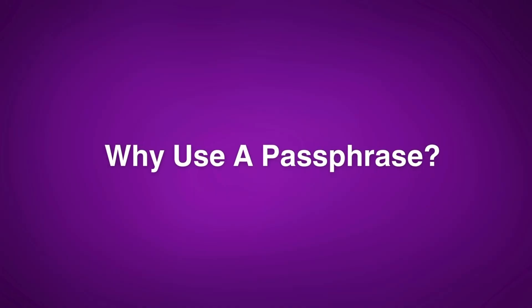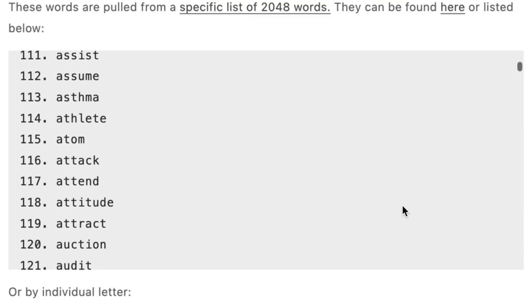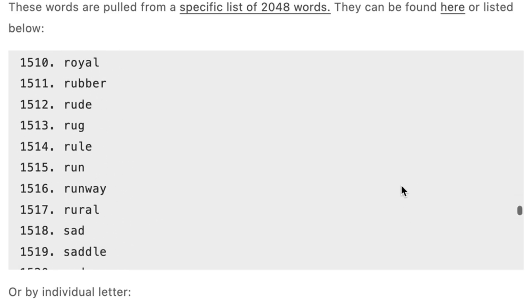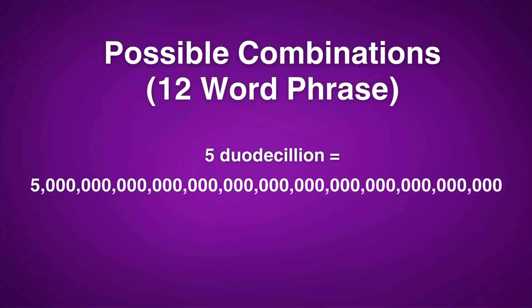But why would you need a passphrase? Aren't seed phrases already secure enough? Well, sort of. To understand why a passphrase increases security, we have to look at how most crypto wallets generate a seed phrase. Most seed phrases are generated from the BIP39 word list, which consists of 2,048 predefined words. The number of possible combinations for a 12 word seed phrase from this list is over 5 duodecillion — that's a 5 with over 39 digits after it — so it's basically impossible to hack.